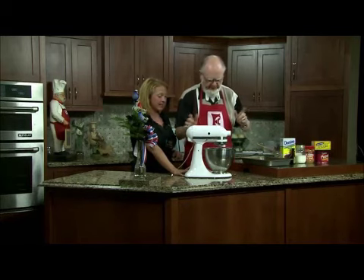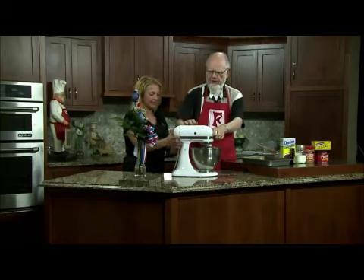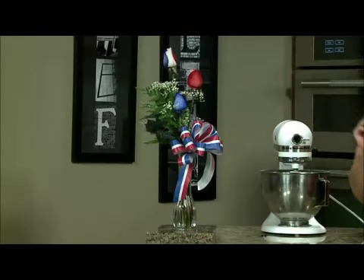Now let me tell you about the icing. We're not going to make it right now because we don't have time — I'll finish that up. You need to take a look at the centerpiece while I get the finished cake, and then I'll tell you about it.